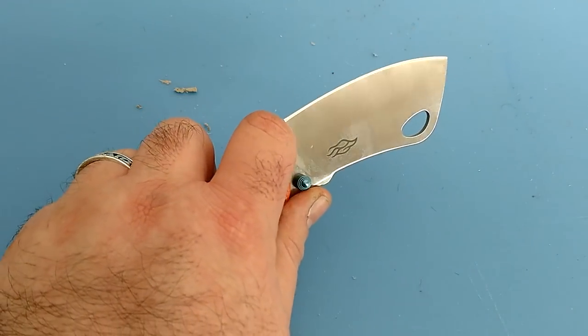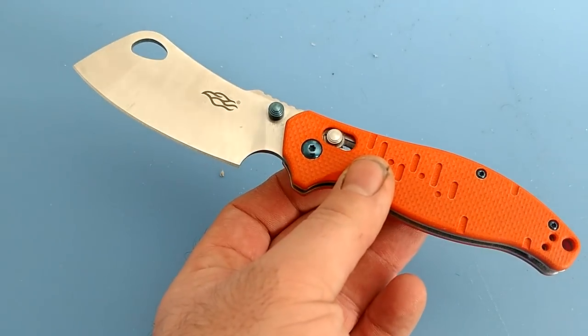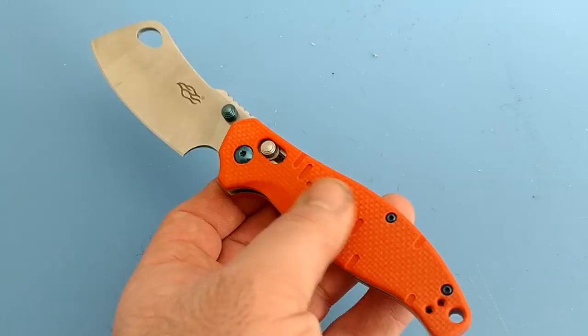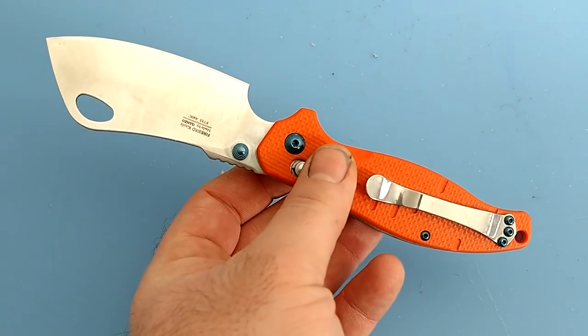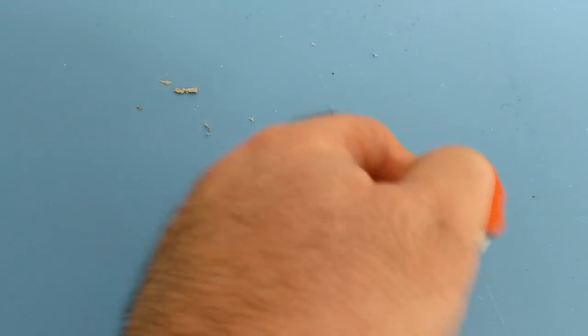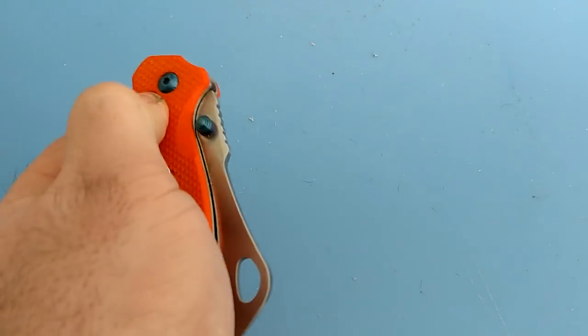I do like it — I really think this is a very cool knife. It has a very nice look to it and photographs very well because of that satin finish, bright orange, textured G10, and all that. Overall, plus it's just fun — these G-locks are fun to snap back and forth, and that's just a whole other thing.